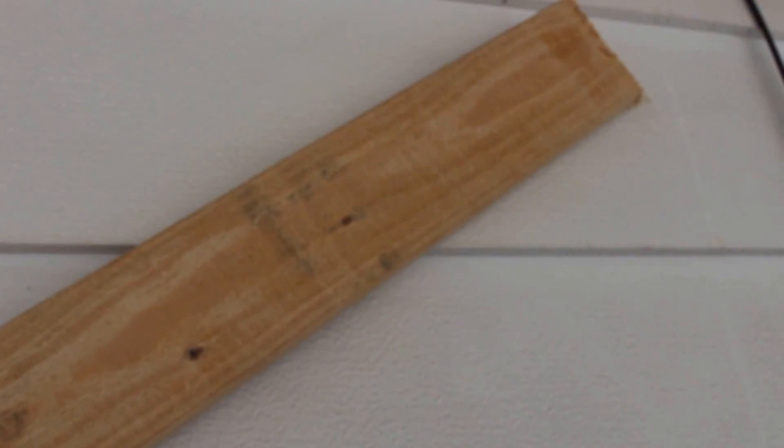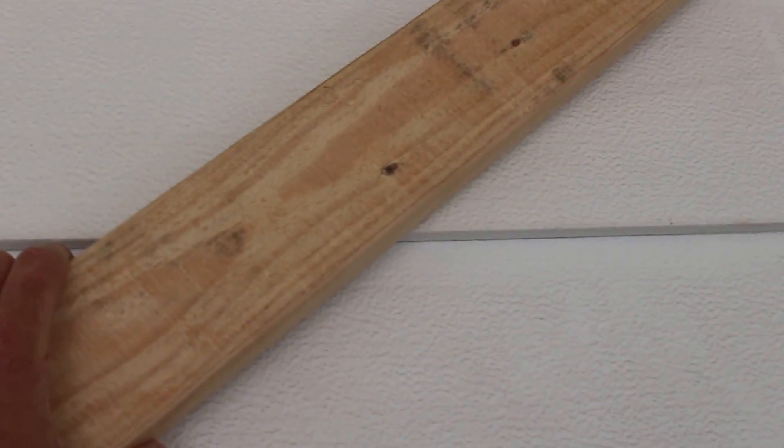The big problem I'm having is how to tie into the house. If I come in here with a 2x6 at a diagonal like this, how do I tie into the house? I don't want to just crush the siding — I want something that's going to look good and be stable and safe.